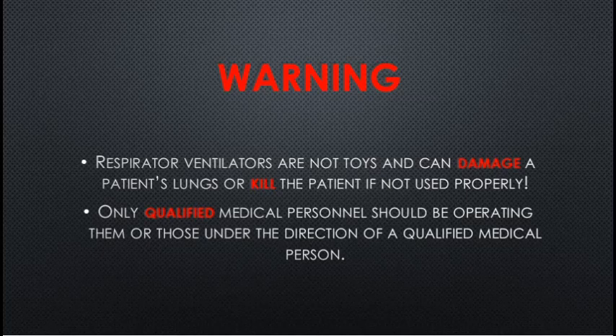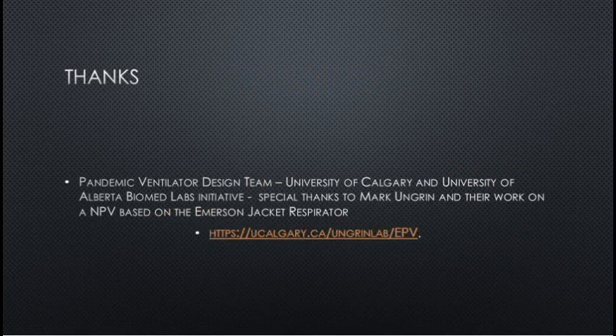Warning: respiratory ventilators are not toys and can damage a patient's lungs or kill a patient if not used properly. Only qualified medical personnel should be operating them or those under the direction of a qualified medical person. Thanks to the Pandemic Ventilation Design Team, University of Calgary, University of Alberta Biomed Lab Initiative, and a special thanks to Mark Ungren and their work on the NPV based on the Emerson Jacket Respirator.